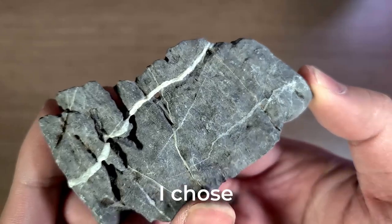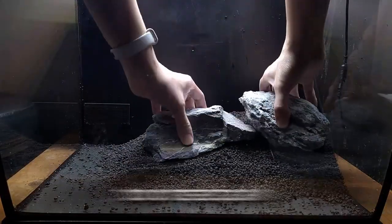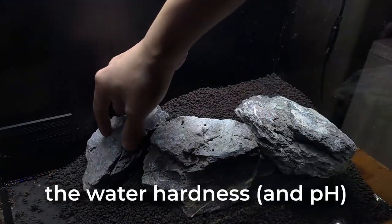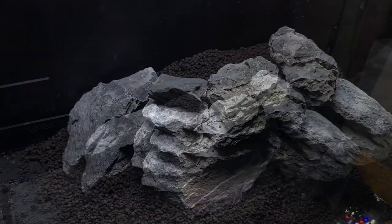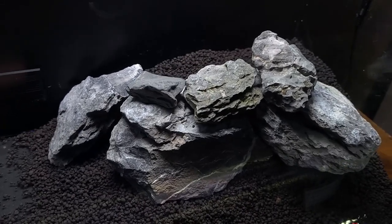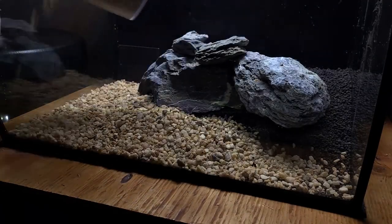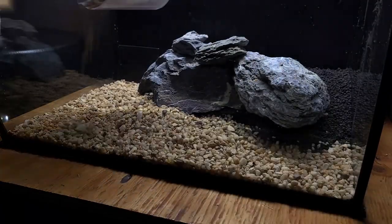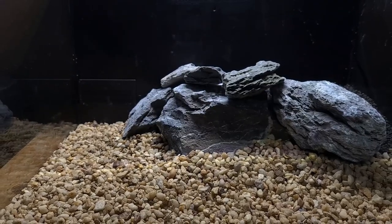For the hardscape, I chose Seiru Stone. The calcium in the stone will help keep the pH from dropping too drastically, as it will increase the water hardness, which guppies do prefer. The Aqua Soil and hardscape are now complete, but we're not done just yet. I'm adding some gravel to the front as I won't be using that area for any plants. I think it looks pretty decent, but it'll look even better with some plants added to it.